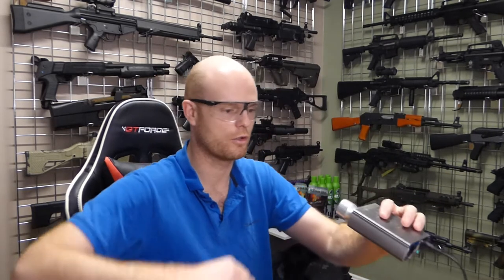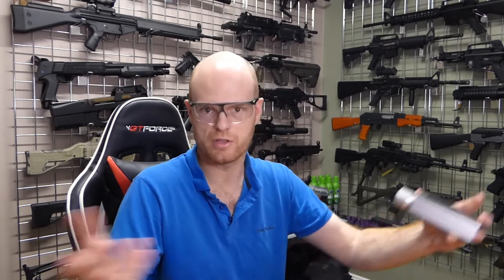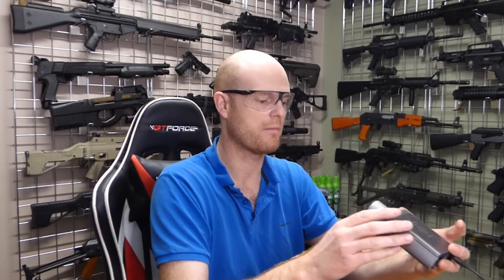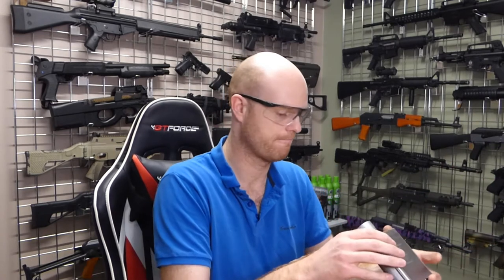Our aim today is to bring that up, as well as the power. We want to be aiming for somewhere between a joule and 1.1 joules — we're going to be much snappier, much more exciting rate of fire. So let's pull it apart and get started.